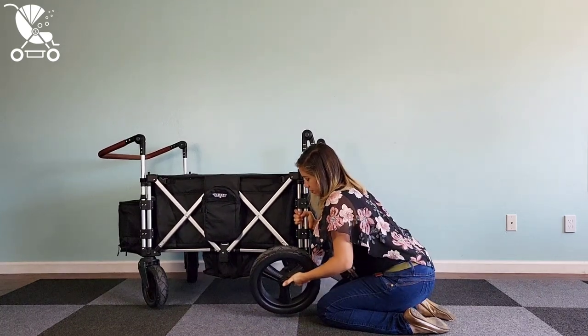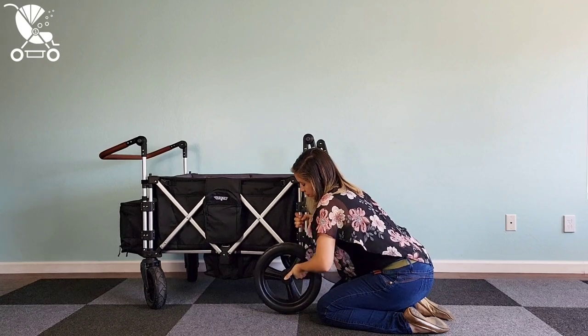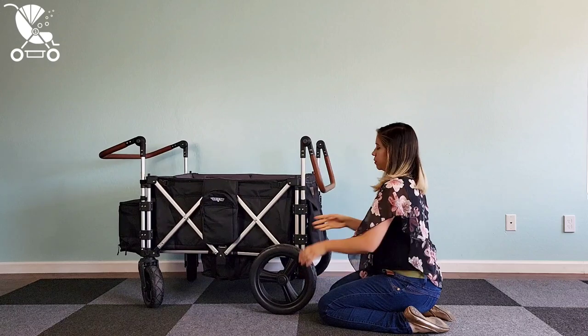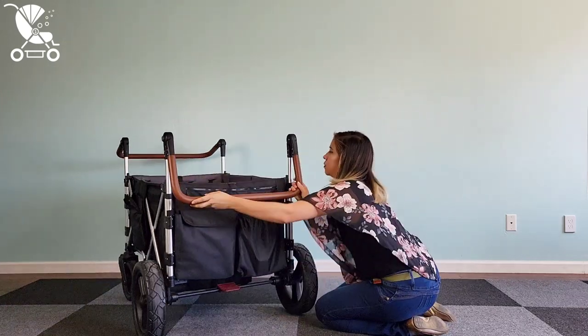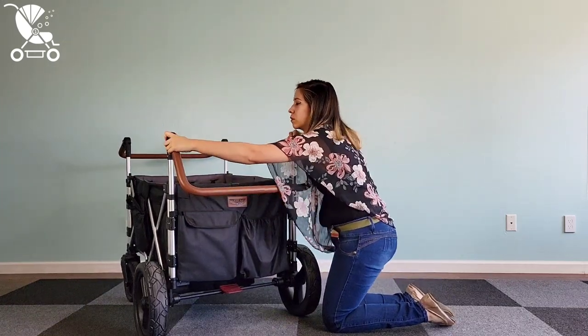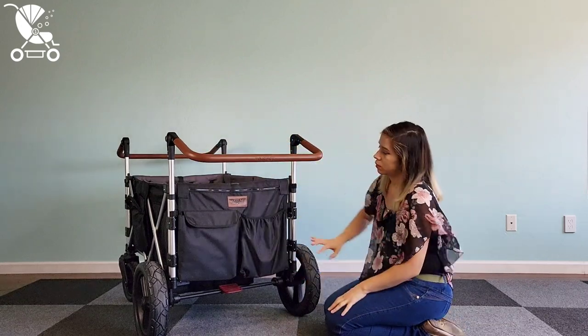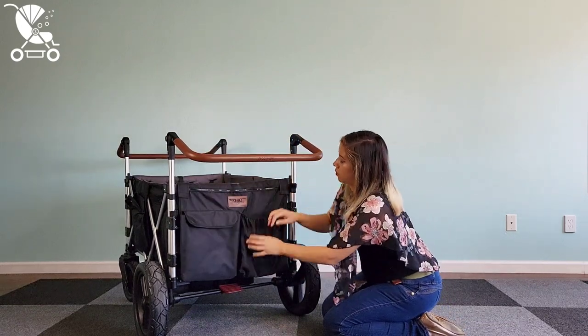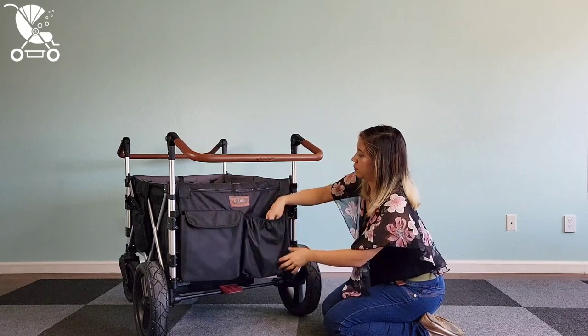That middle button you're going to want to push while removing and while putting the tire back on the wagon — it actually won't attach properly unless you're pushing that button. I like that the basket is not in the way of the person pushing; you're not kicking it. They have these two nice big storage pockets on the back of the wagon, and you can buy an extra basket to add on the back for more insulated storage.